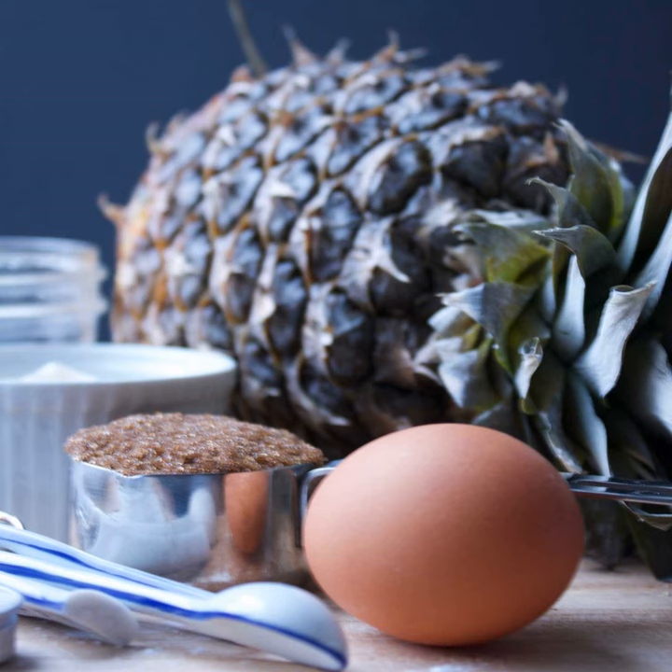I ended up buying maraschino cherries because I've been wanting a Manhattan and really wanted some. We're making pineapple upside down cake and trying to figure out what pan Gretchen is going to use, but we are both using fresh pineapple. I really wanted to use canned pineapple since that's what I grew up with.